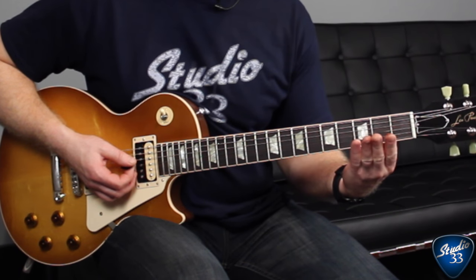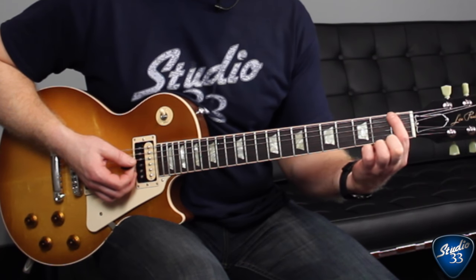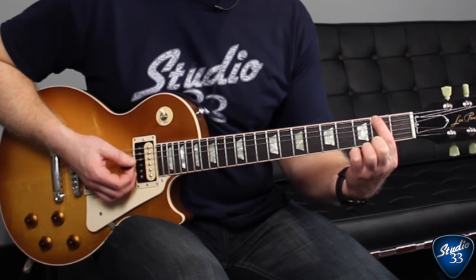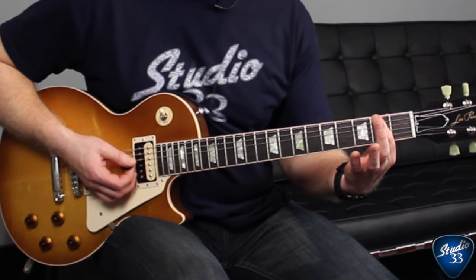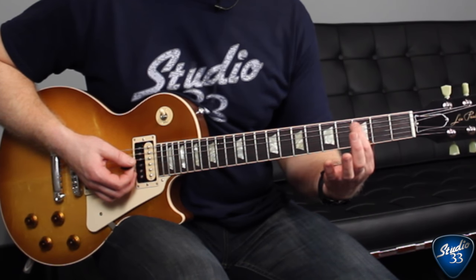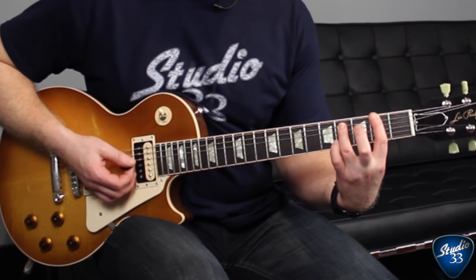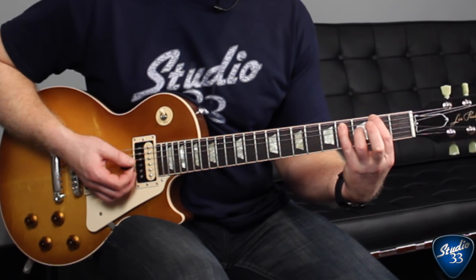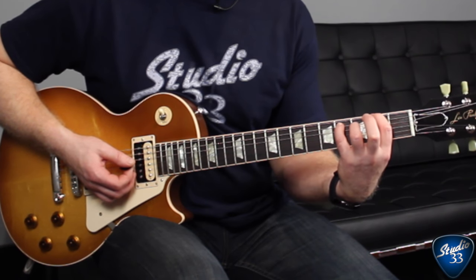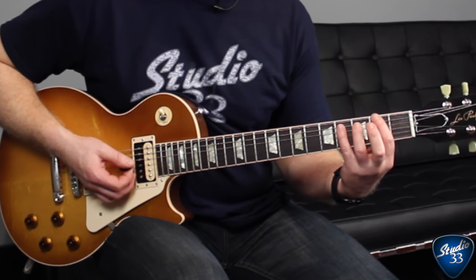The intro of this song starts with an F-sharp power chord. The first note you need is an F-sharp, played with your index finger on the second fret of the E-string. A power chord only has two notes, so you need a note called the fifth above. The fifth is always located one string down and two frets over. You can play that with your ring finger or your pinky — I usually use my pinky because the stretch is a little bit less. It's just those two notes together, and that gives you a power chord.